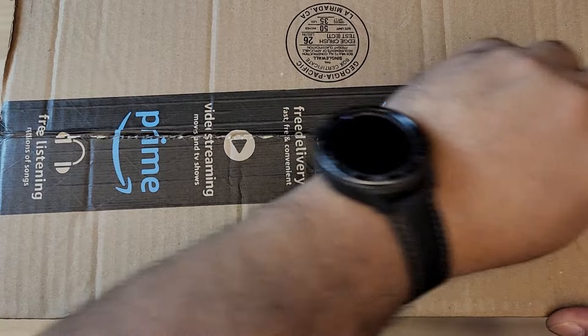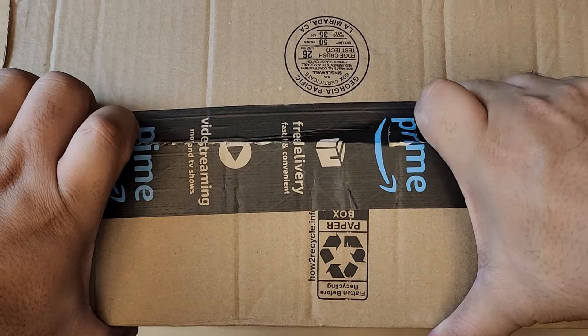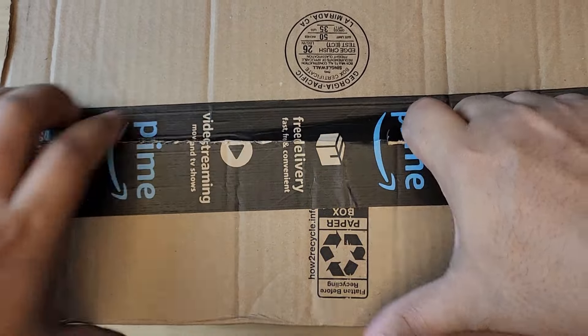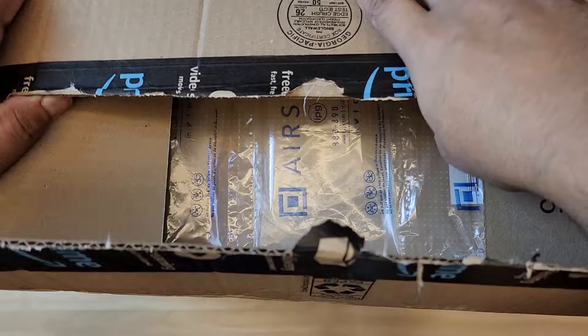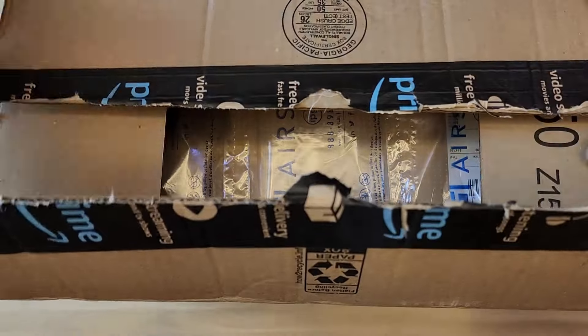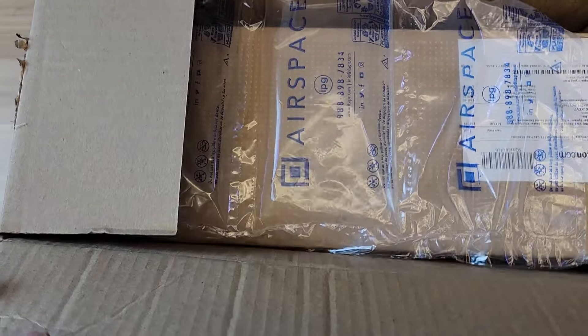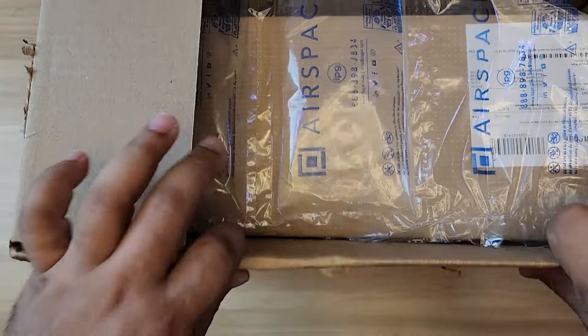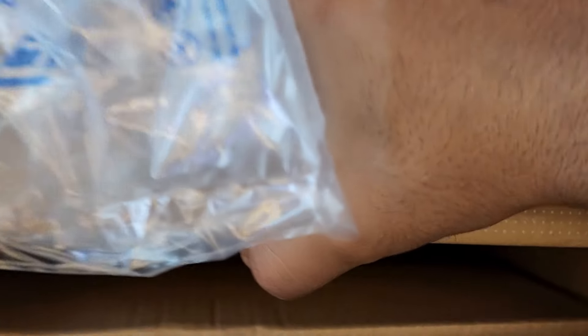Please consider subscribing. I unbox and review stuff like this — devices or gadgets that I purchase with my own money. These are not sponsored videos. It might help you in your purchase decision, especially if you're looking to see what's in the box. So consider subscribing, and thank you so much.